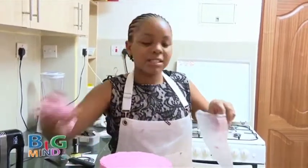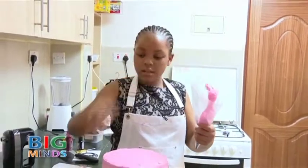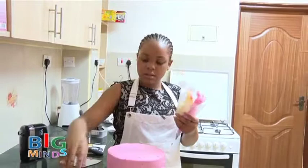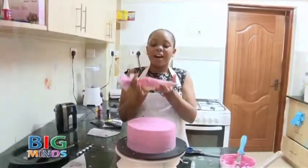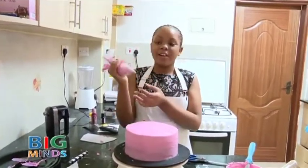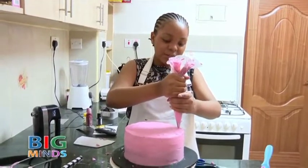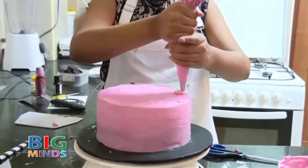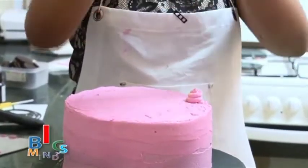Now we are going to place all three colors inside the piping bag. Now it's time to pipe — we are just going to add a little bit of pressure and pipe around. And voila.